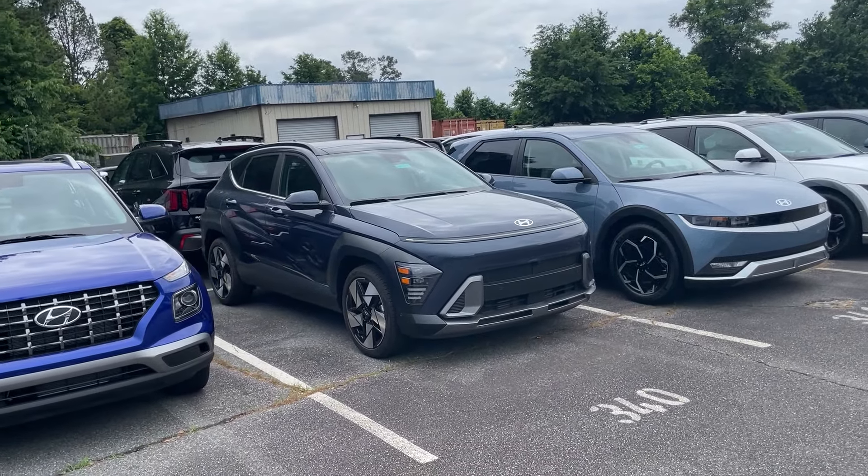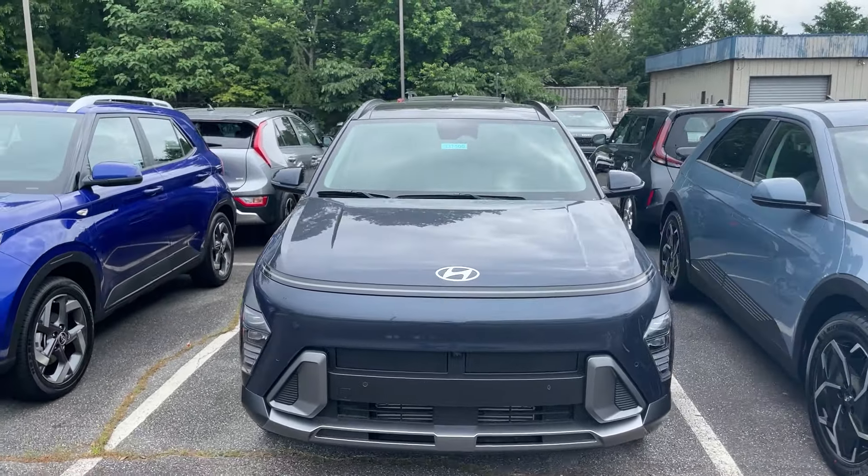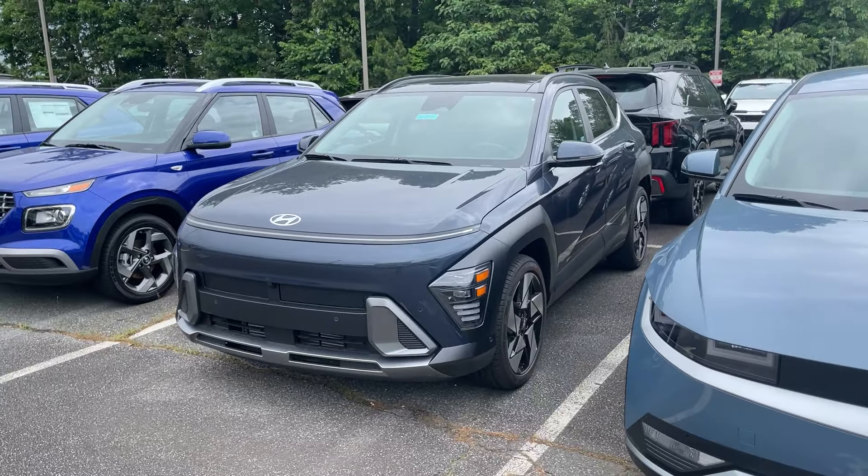Hey guys, it's Reed coming back with another video. I want to show you the locking and unlocking mechanism on these Hyundais. This is a 2024 Kona Limited, a very popular vehicle — we're selling a lot of these, and a lot of salesmen out there are not telling you about this. I think it's the number one priority.